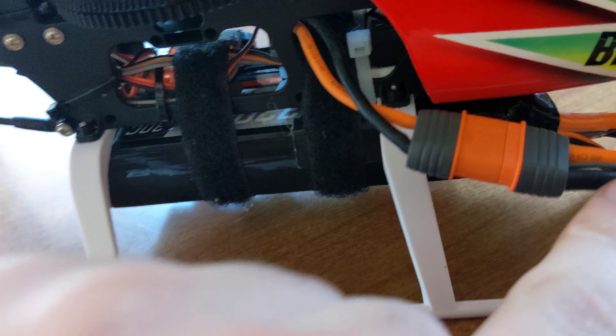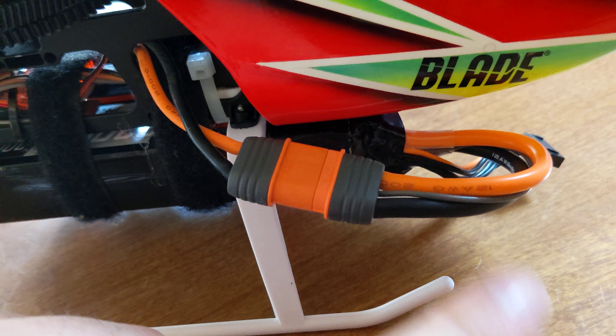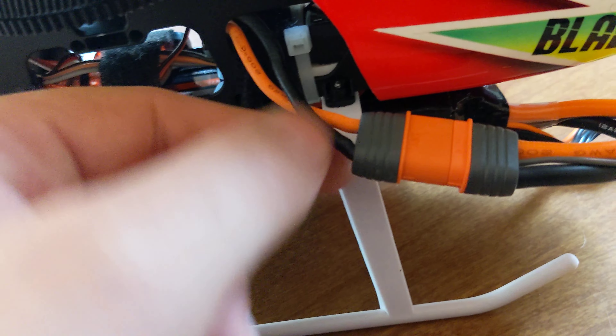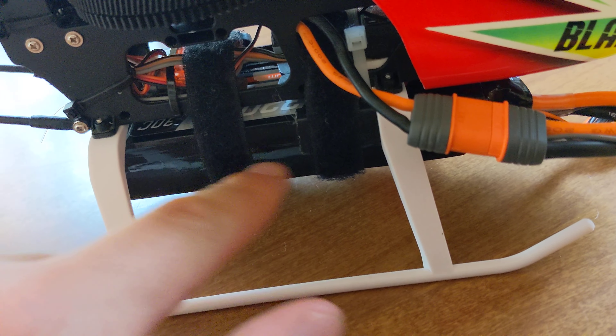Let me get it in frame. As you can see, I've got this wire here which is the telemetry wire for the battery, but the ESC is still missing that wire. All the lights on the radio light up now.